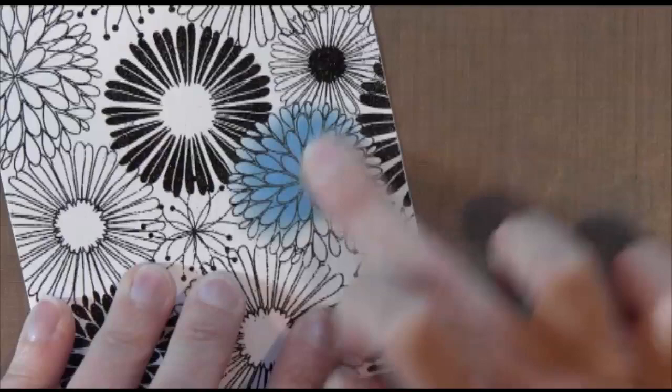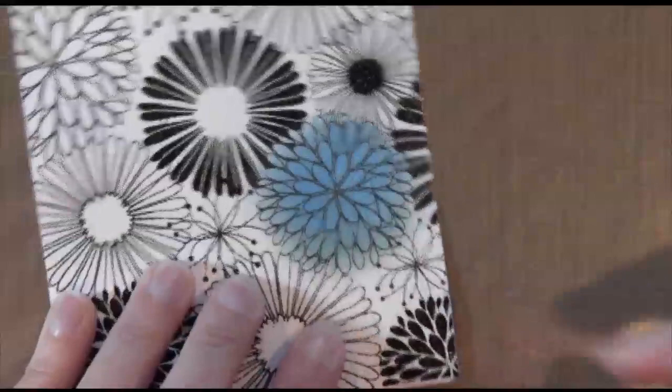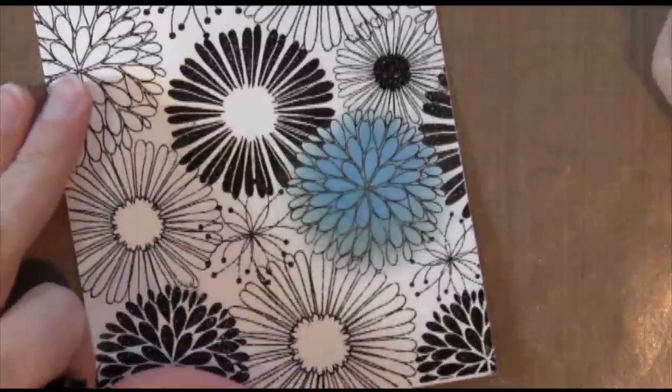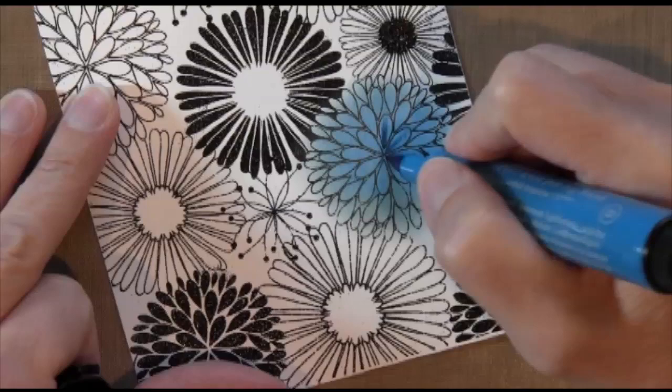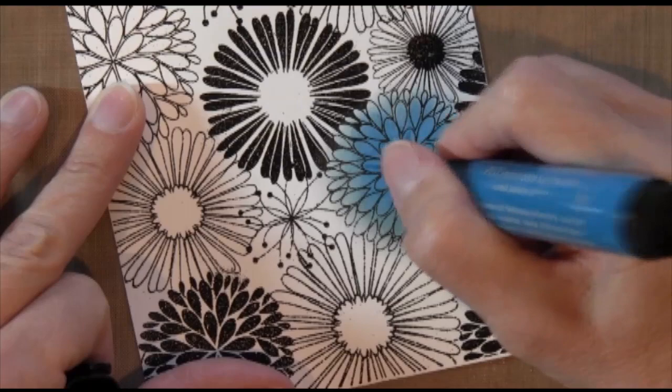I definitely want to get good coverage all over the entire flower, because when I apply the pens I'm going to need that base of gelato. This blue pen matches my metallic gelato, and I'm just going to color a little dot in the center and use my finger to wipe it out toward the outer edge of the petal. I'm going to do this on all of the petals — it adds a little bit of design and dimension, making it darker in the center.